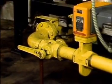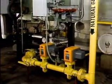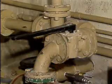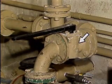Plug valves are generally used for on-off purposes in situations that require quick valve operation and a tight shut off, such as in this gas line. Plug valves can usually be recognized by their cylindrically shaped midsection and flat bottom.